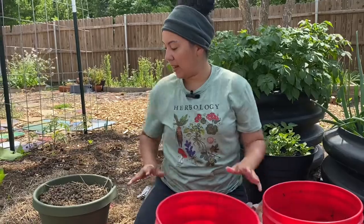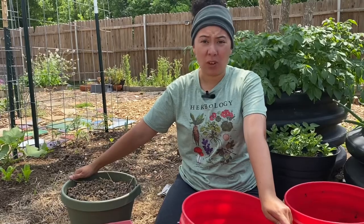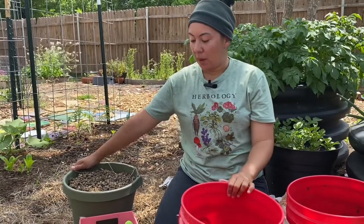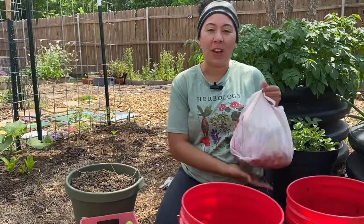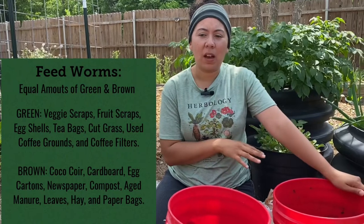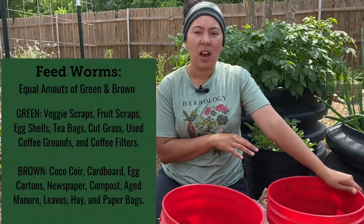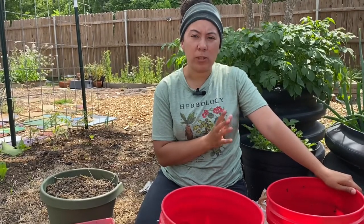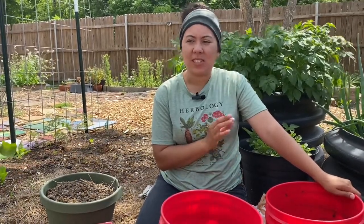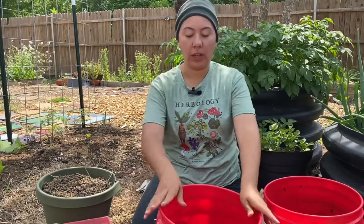Then I'll go ahead and add my rabbit manure. I'm adding rabbit manure because it is actually considered a brown compost. We have rabbits, so we have manure. So I'm going to put the Coco Coir, the rabbit manure, some of our worms, and our veggie scraps. I have a bunch of veggie scraps — we've been cooking a lot with veggies lately. I have egg peels, coffee filters, and used coffee grounds. Anything you'd normally put in a compost bin would be good for the worm bin as well, except citrus, meats, salt, things like that.